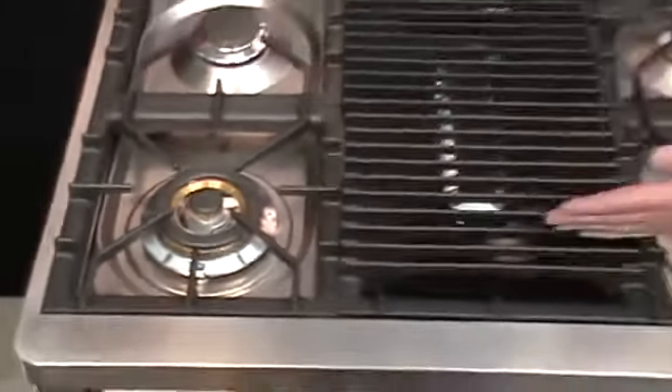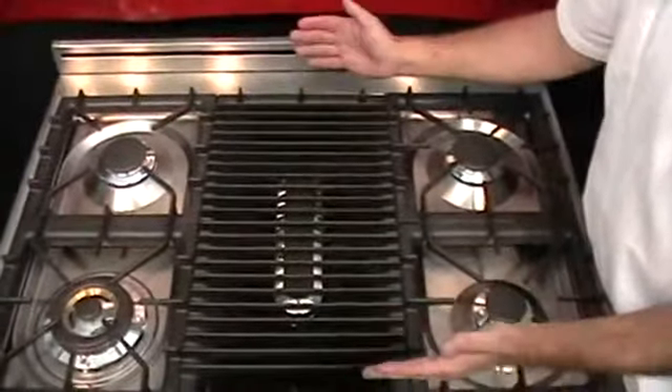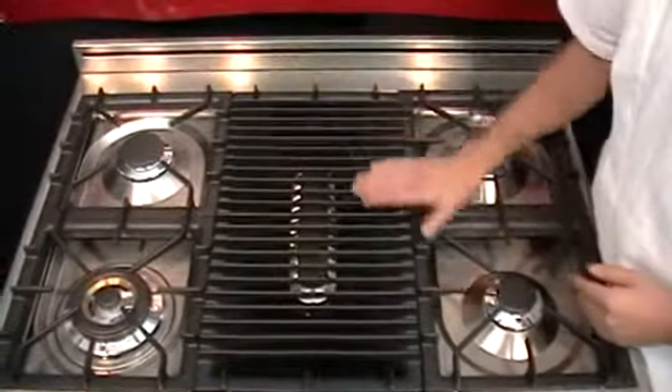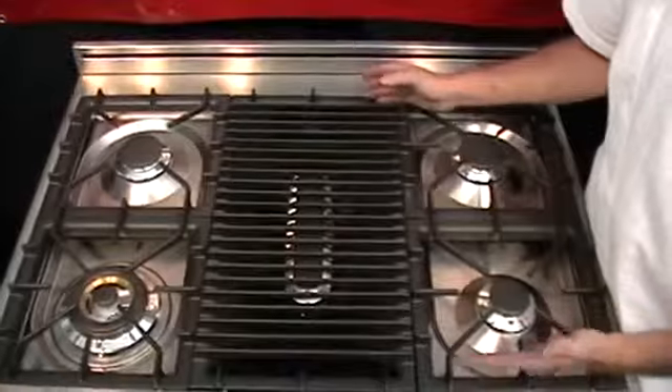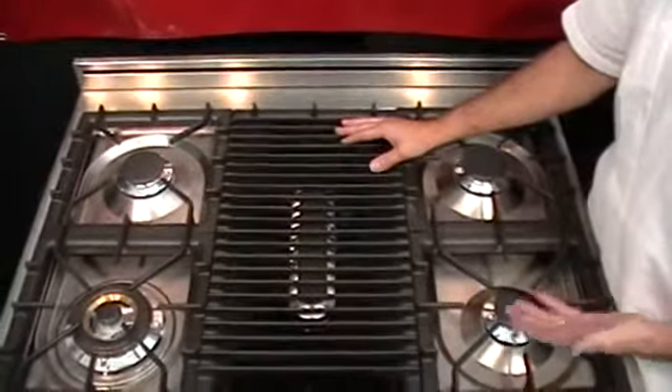The oblong burner in the center is ideal for the poacher pan — to poach salmon — and can also accommodate a larger stock pot or Ilve's accessories: the griddle, the grill, your steamer, as well as your bain-marie.